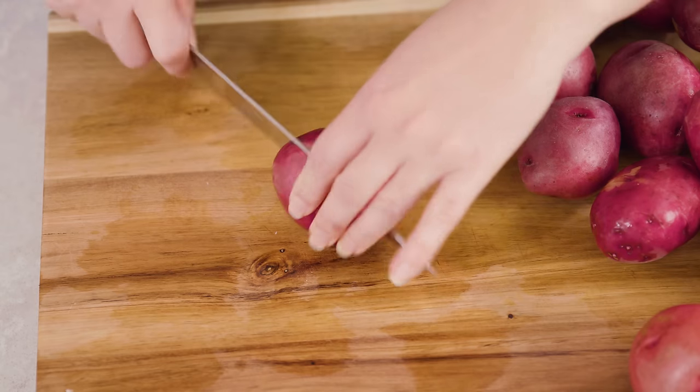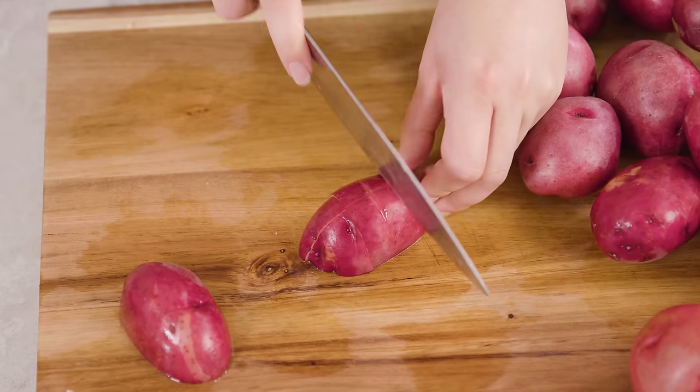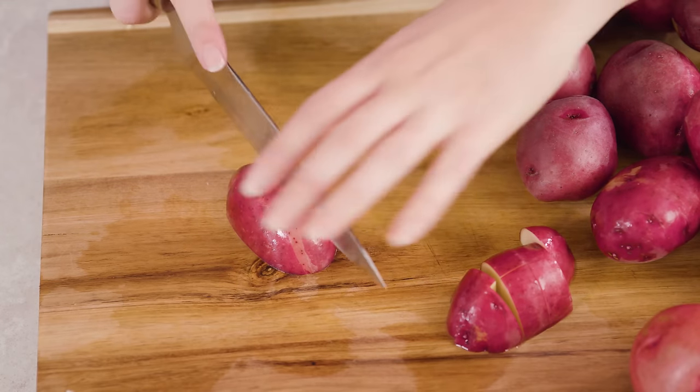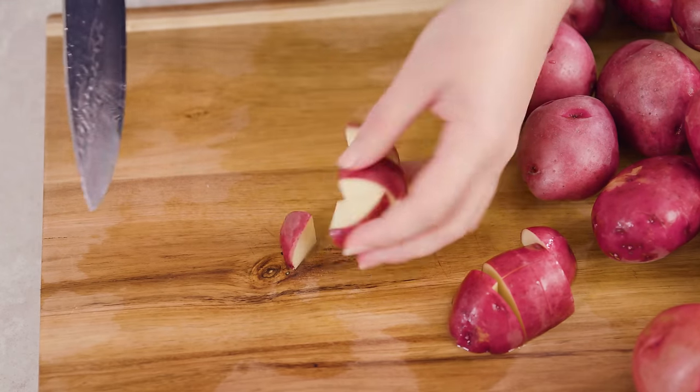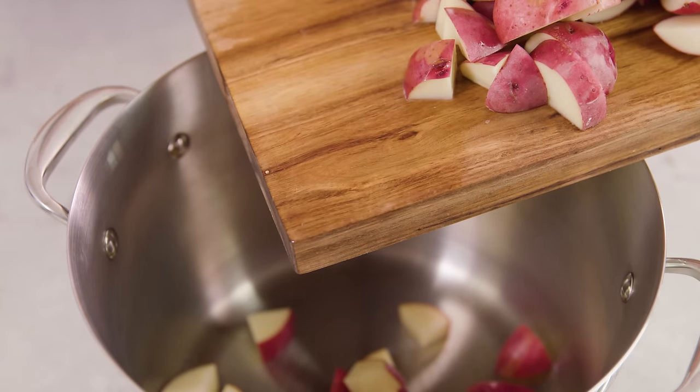To start we're gonna cut 5 pounds of red potatoes into chunks. You want to make sure that you leave the peel on because we're gonna mash those right in. Then transfer all of your potatoes to a large pot.